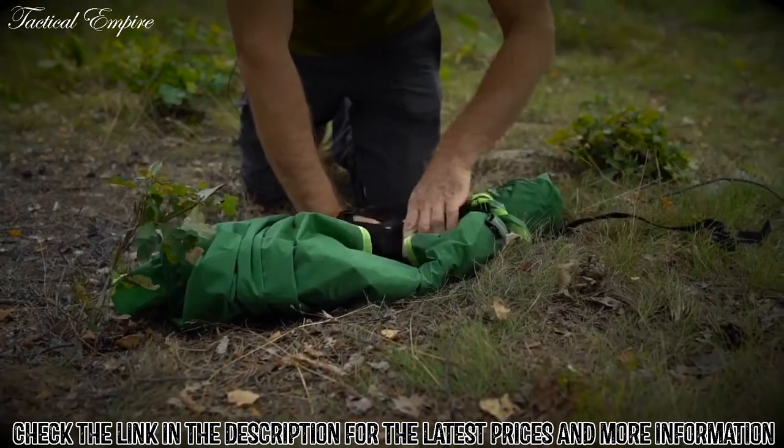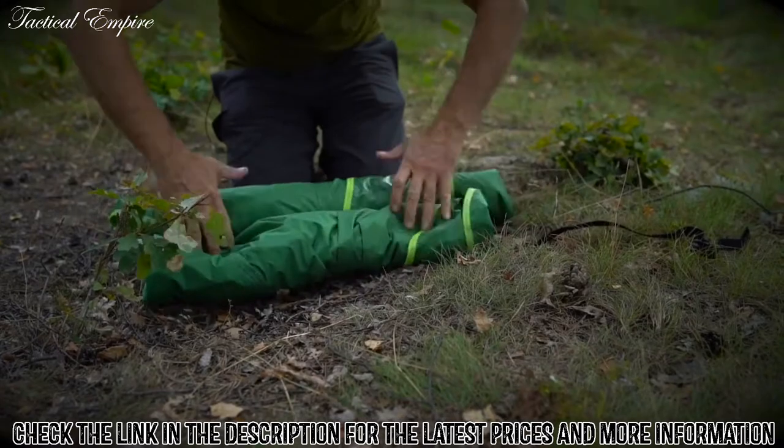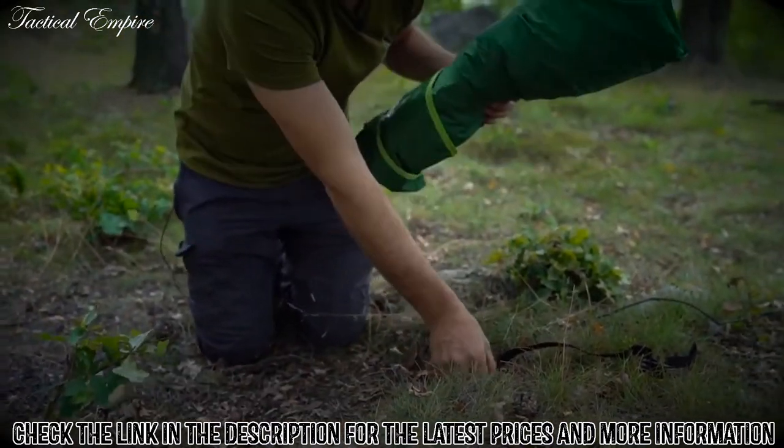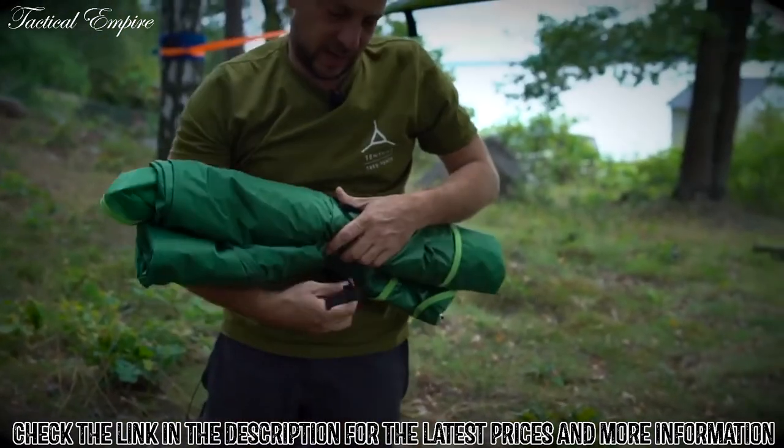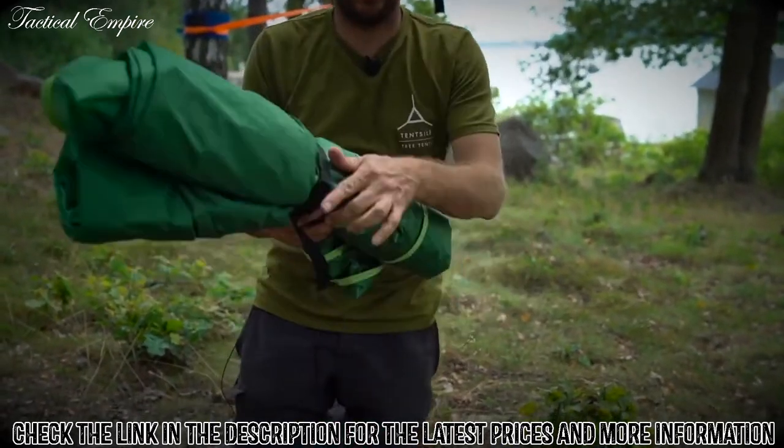Put all these things inside to keep them safe. Finish the roll. Clip the bracelet around, cinch tight, and it's ready for the bag.